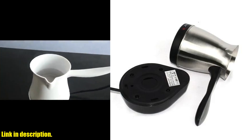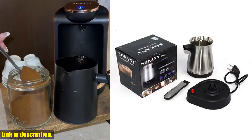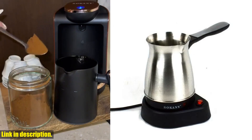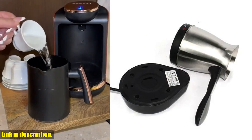Don't miss out on the opportunity to upgrade your coffee game with this incredible machine. Simply click the link in the description to get your hands on the portable coffee machine electric Turkish Greek coffee maker stainless steel machine mocha pot today.